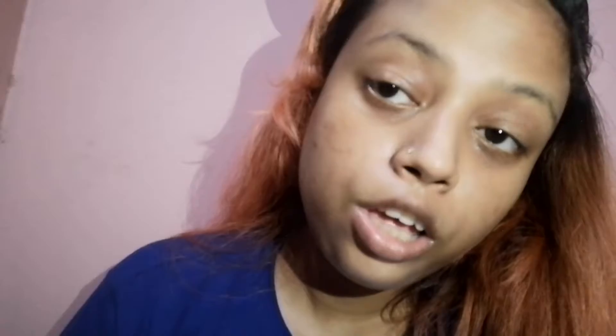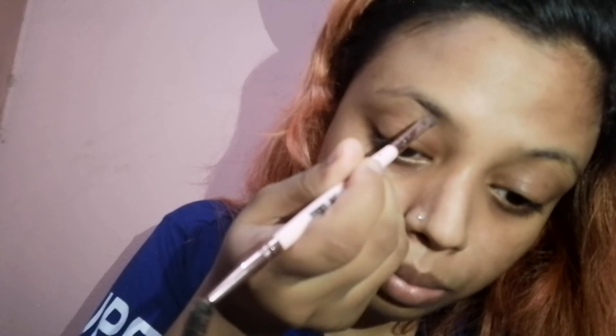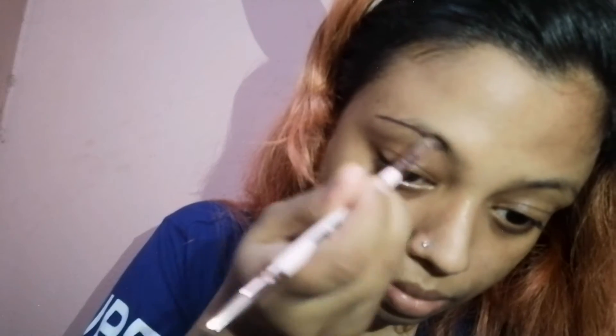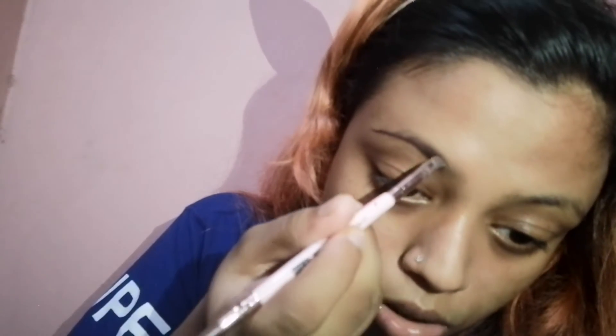What I like to do first is brush my entire brows upwards. Then I'll take a little bit of pomade and start drawing a line underneath my brow, starting from the middle of my brows.